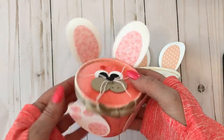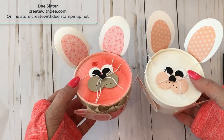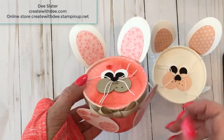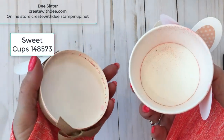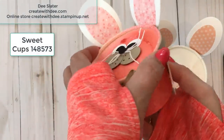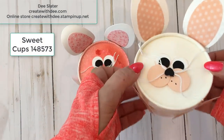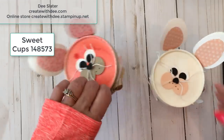Hi everybody! Thanks for joining Create with Dee. Today I have a super cute little Easter or even Valentine's project for you. This one I'm calling my Love Bunny because I have the Heart Designer Series paper on there. These are made using the new Sweet Cups in the 2019 Occasions catalog by Stampin' Up! And it's kind of a combination of punch art and die cut art. So let's get started making these cute little bunny containers.